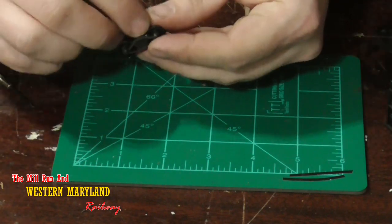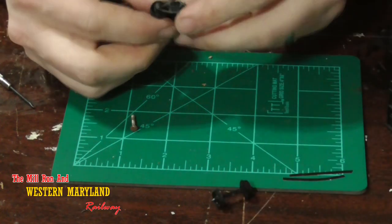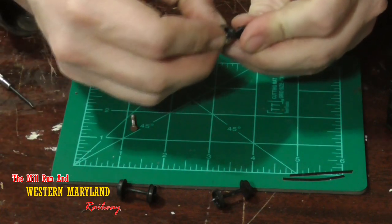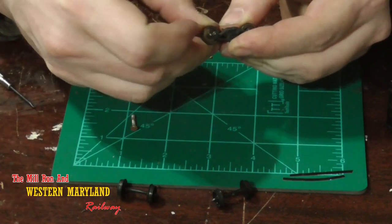Moving on to the next hopper, I go ahead and remove the trucks from the hopper itself. This just makes it a little easier and gives you a little bit more room to work with when you're removing and replacing your wheel sets. This way you don't have to be fumbling around with the whole freight car.